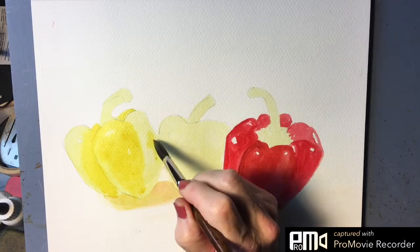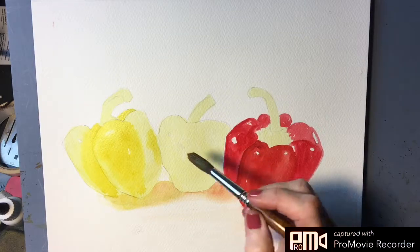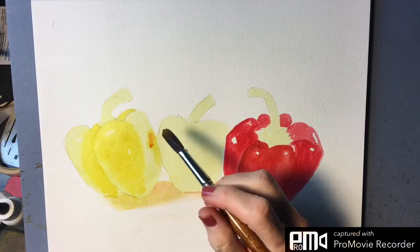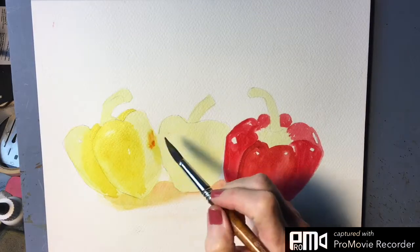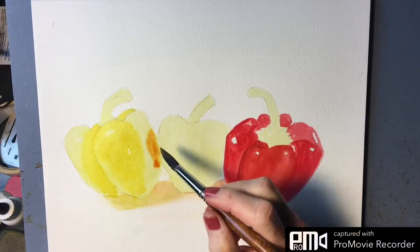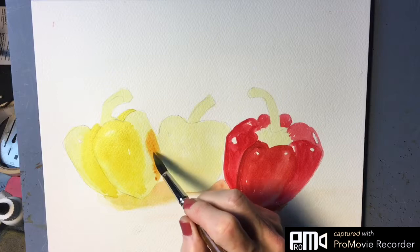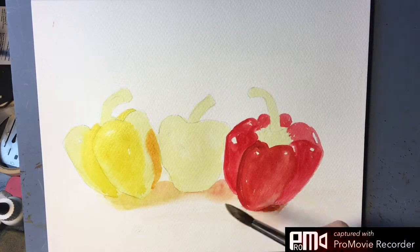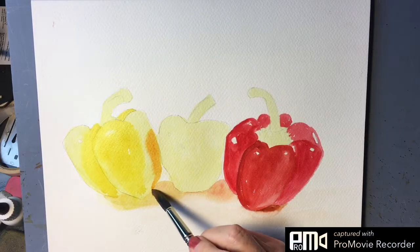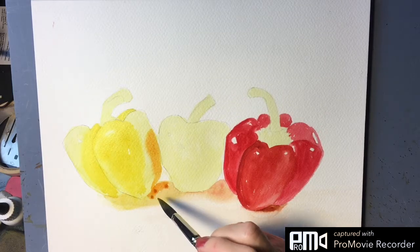Then we'll come in here — this is a cast shadow, so let's add just the tiniest bit of red to that mixture, because that is going to be a cast shadow from that pepper. This is an orange bell pepper here. So I'm just going to drop this in, and our shadow is also on the orange side here.